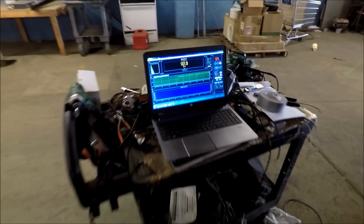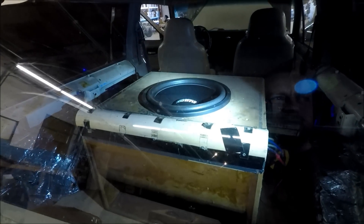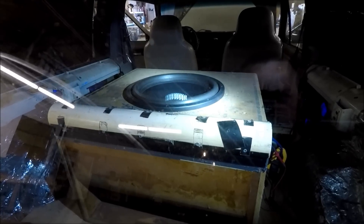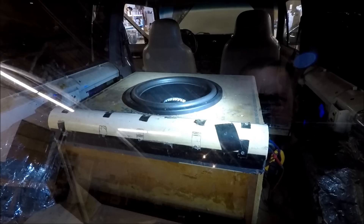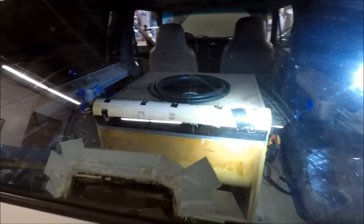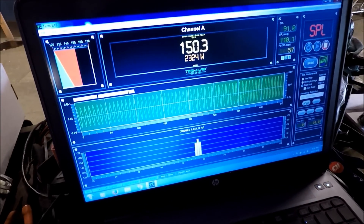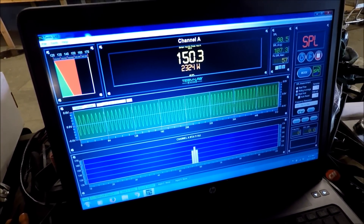Let's clear that out and turn it up a few more clicks. She's moving a little bit — 150.3 dB at 2,324 watts.